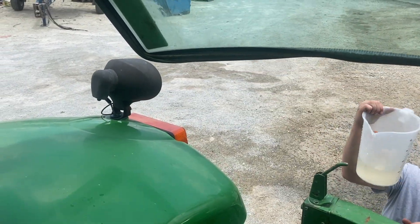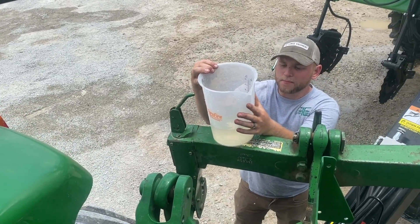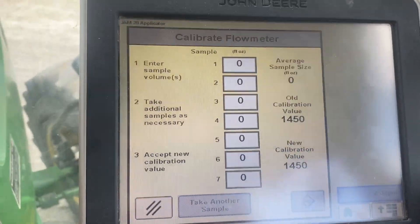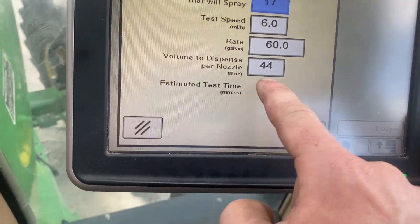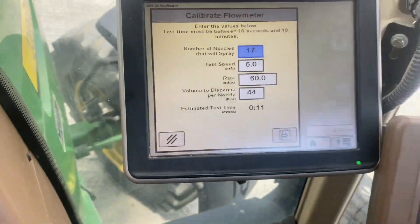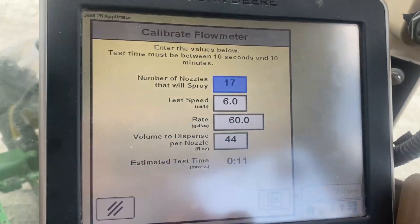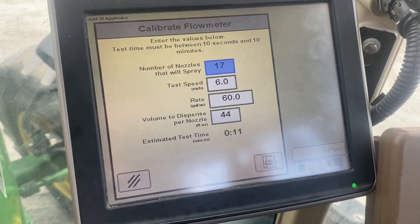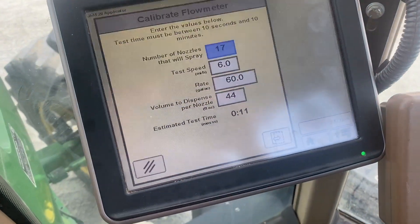What did we get? 44 — yep, 44 ounces. And if you remember, 44 was my target. I'm not going to take all these samples right now, but this is a great way before you go to the field if you're concerned about accuracy. Instead of doing acres and gallons per — you know, 30 acres — you can do some catch tests and get extremely accurate with these things.